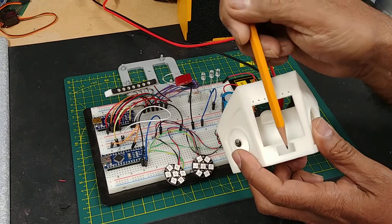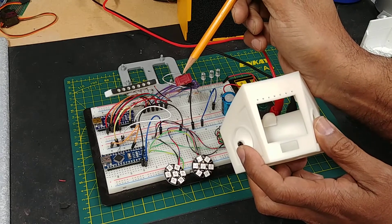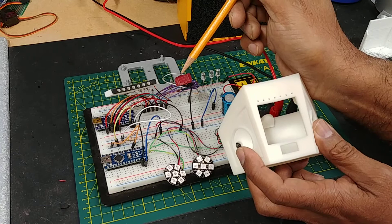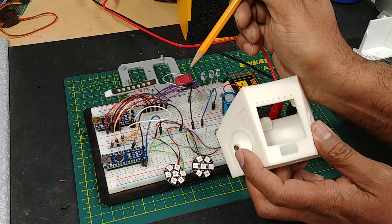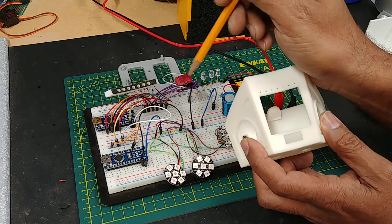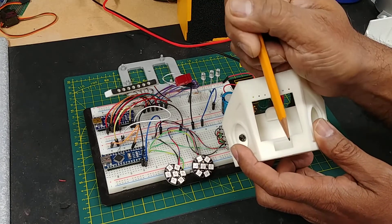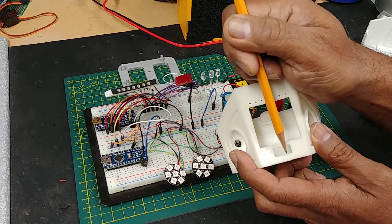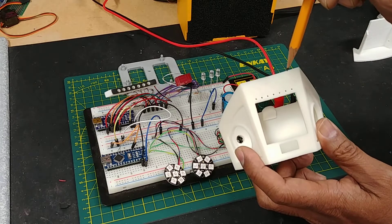For the lower scanner, I've got these rectangular LEDs — there are six of them — arranged with one vertical, three horizontal, and two verticals. I just CA glued them together and they fit perfectly inside this little rectangle right there.